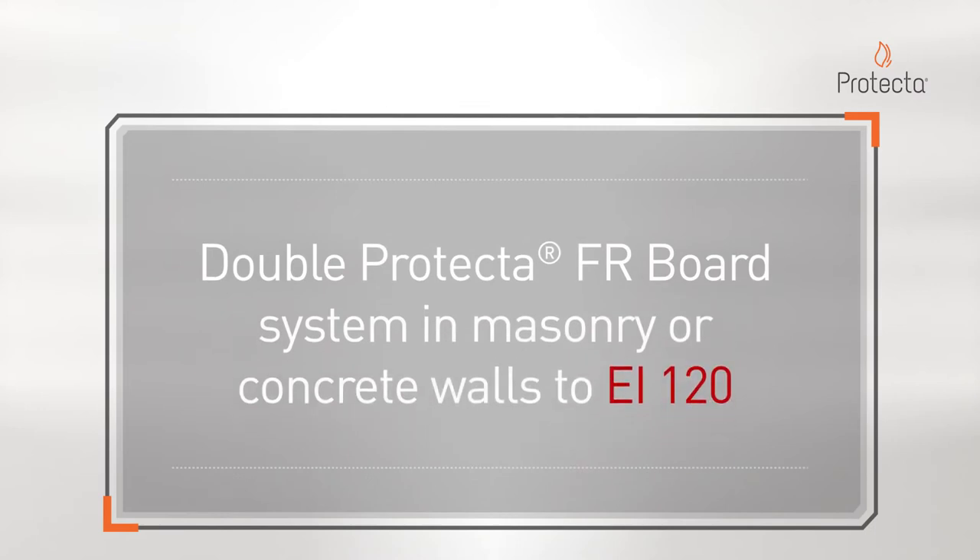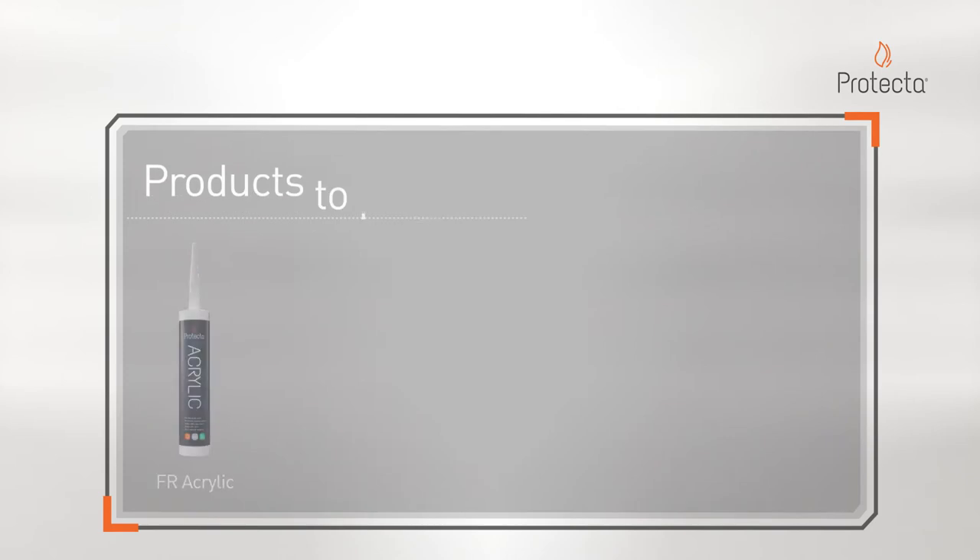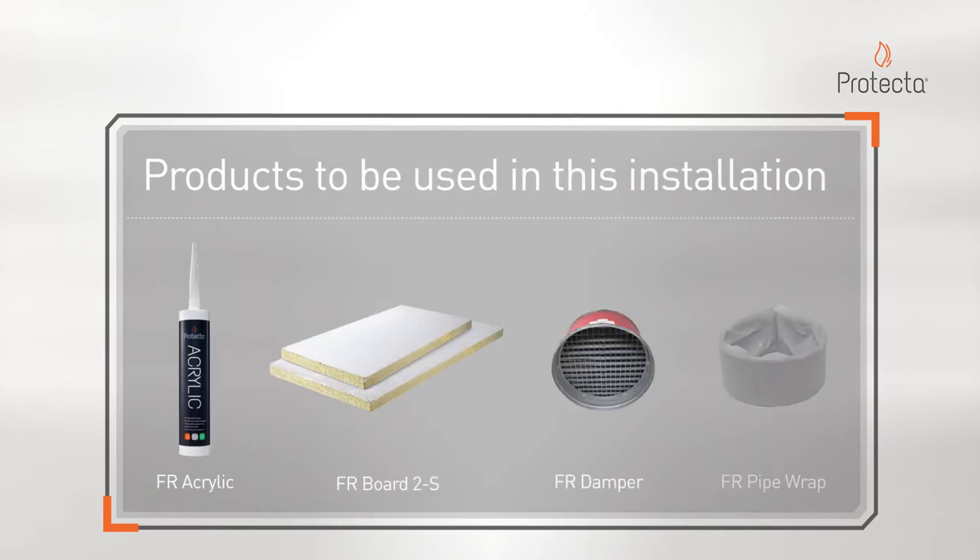Double Protector FR Board System in masonry or concrete walls to EI 120. Products to be used in this installation: FR acrylic, FR board double sided, FR damper, and FR pipe wrap.